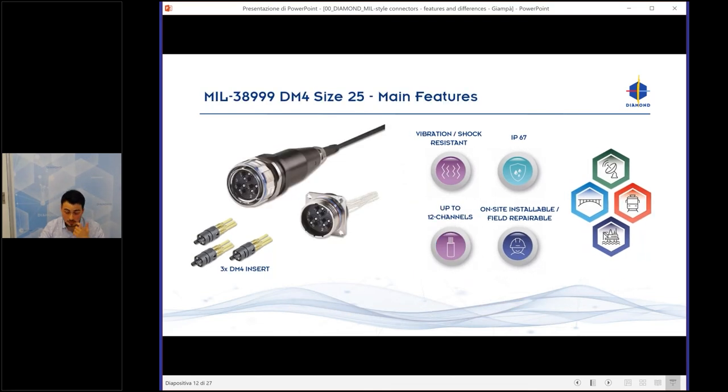Then we have the MIL-38999 Size 25. It has the same specs and features, but it is a 12-channel connector. Instead of one DM4 adapter, we have three. You can configure these 12 channels as you want — having PM fibers, multimode fibers, electrical cables, or a mix of all fiber types.